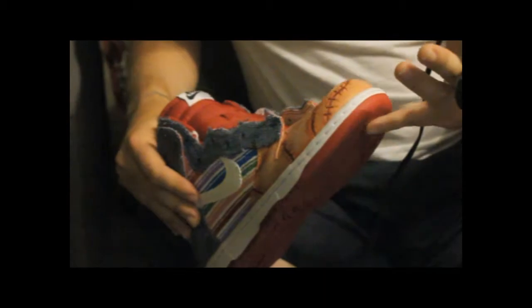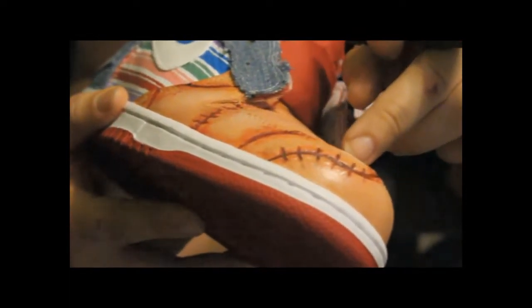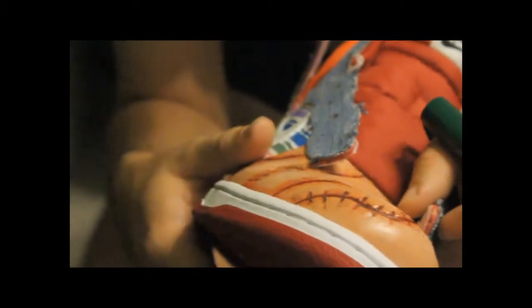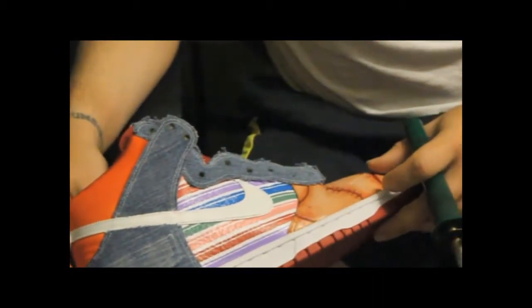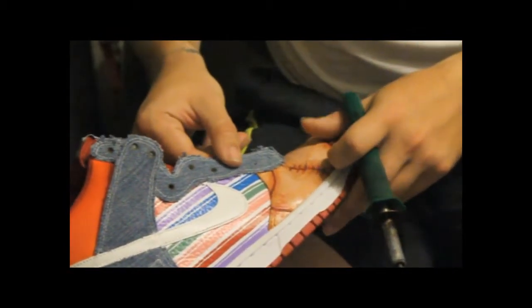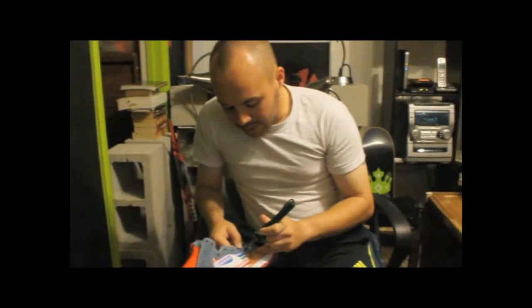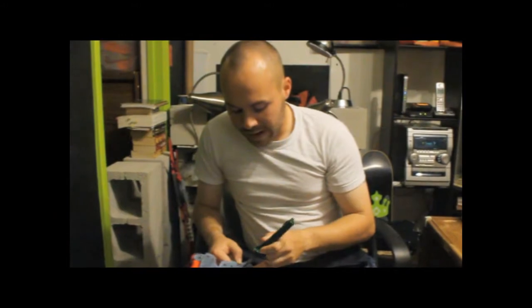One of the most valuable pieces of equipment for a sneaker customizer is the soldering iron or wood burning pen because it's so versatile. Right now I'm using it for burning holes, but if you take a good look at the toe box you can see there are cuts to signify real cuts — that was also done with the soldering iron to give it a more authentic feel in the design. These shoes are in the medium stage of the customization process. The denim paneling needed to get done so the paint process could continue, because Diversatile will be painting over the denim as per the Chucky character.